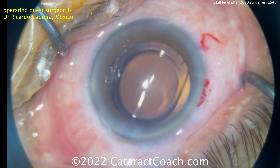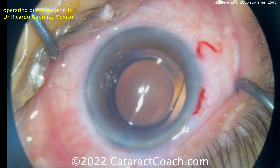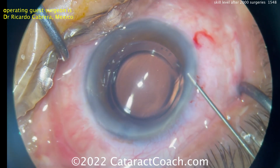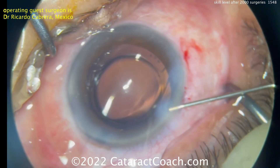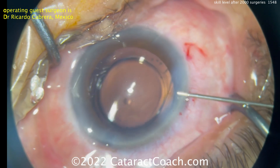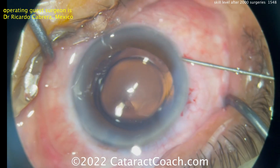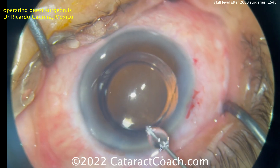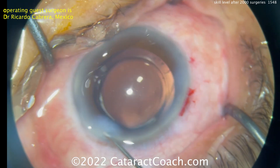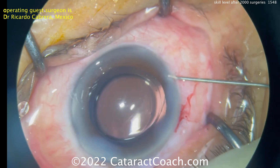Lens in good position. Beautiful overlap — really a nice case. Now, if you're learning cataract surgery, do not be intimidated by this. Rather, be inspired. Hard work and dedication pays off. You have the drive and determination — you're watching CataractCoach videos for a reason, because you want to be a better surgeon. And I promise you, with time and hard work, you can certainly achieve this. So this is a great example of what you can do by case 2,000. Thanks for watching.